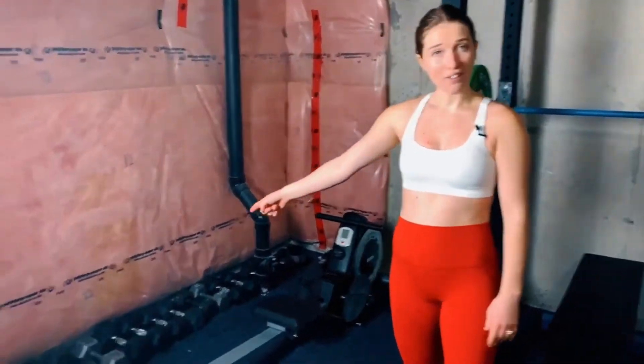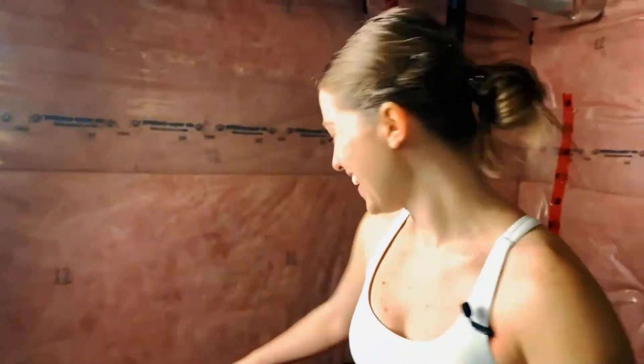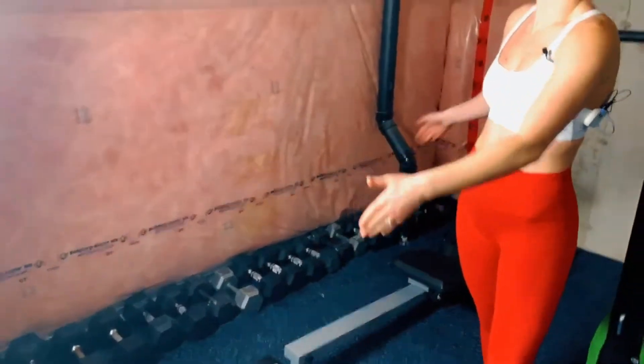And of course we have our dumbbells over here, which we can use with our bench. We have so many different weights — some are more for me and some are more for Alex — but having a variety means you can keep improving and increasing your strength. This is our home gym. Thank you for checking it out and seeing behind the scenes with Jump and Jacked.